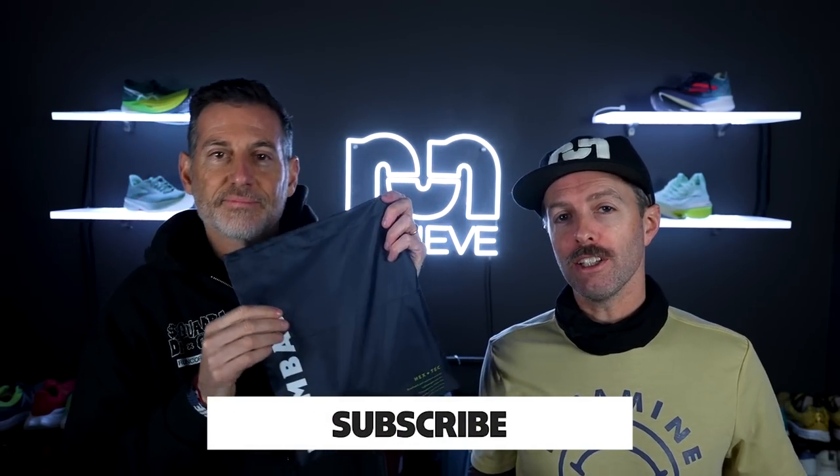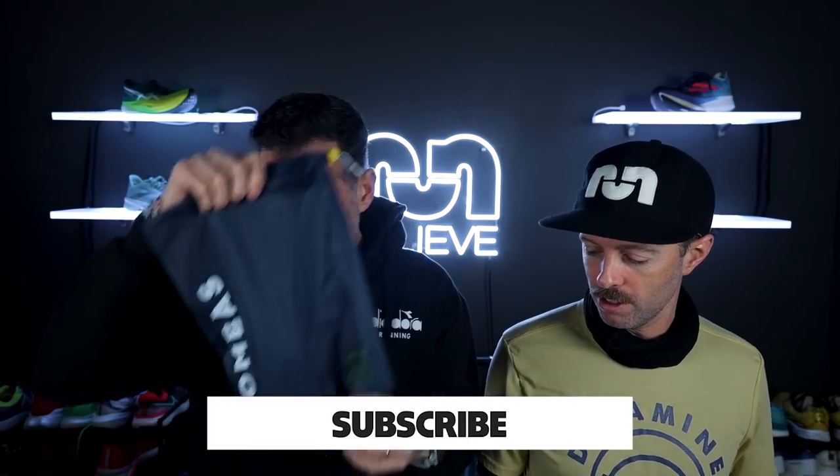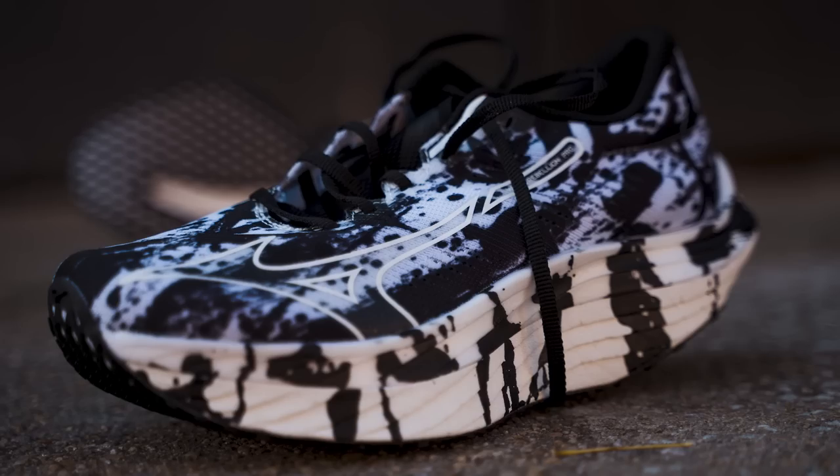Remember, stay tuned to the end to see what's in the Bombas bag. Make sure you subscribe and like this video.